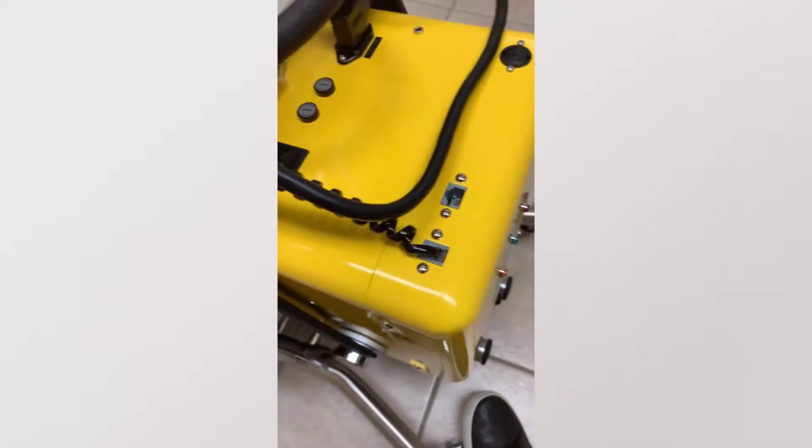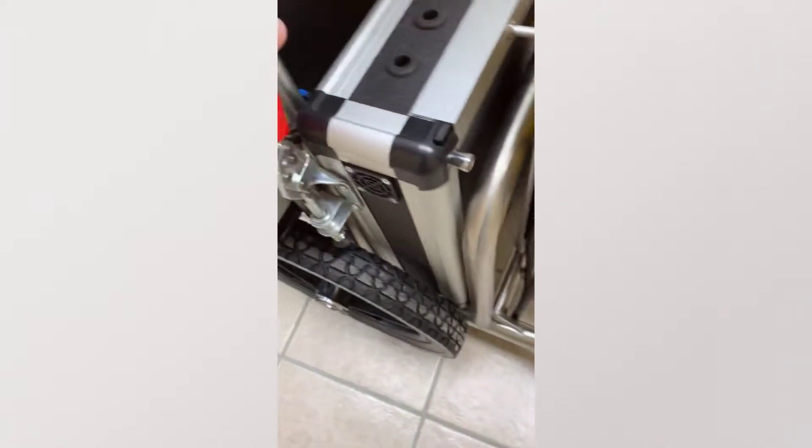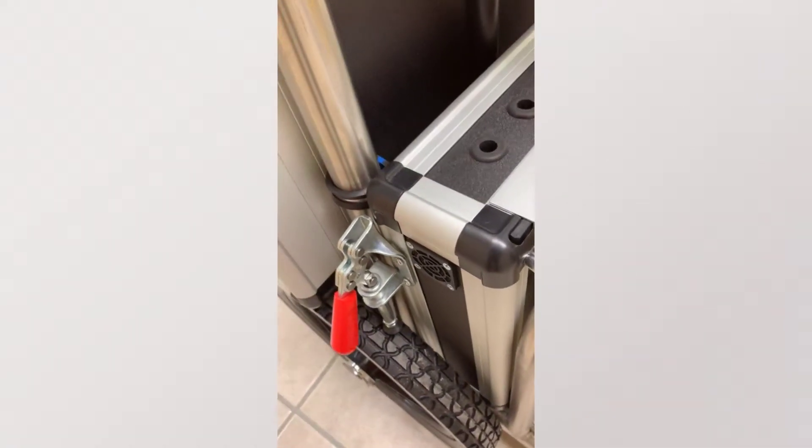If you want to lock the front wheels, there is a press button here. You click on that and press it down and it will lock it. If you want to lock the back wheels, the lever here will lock.